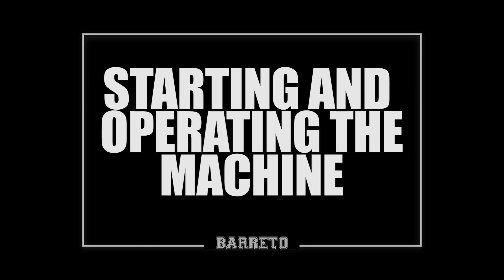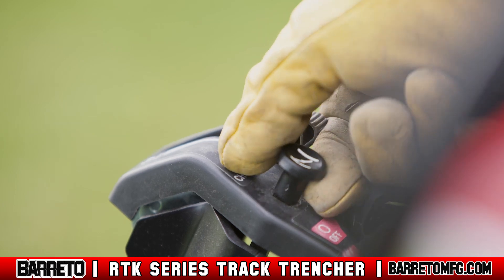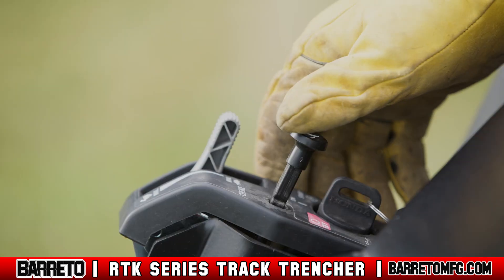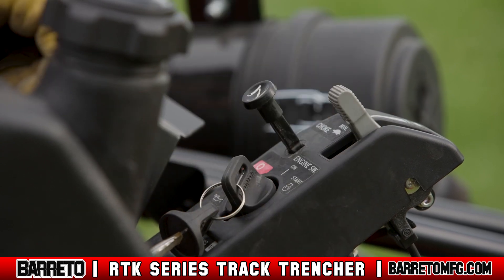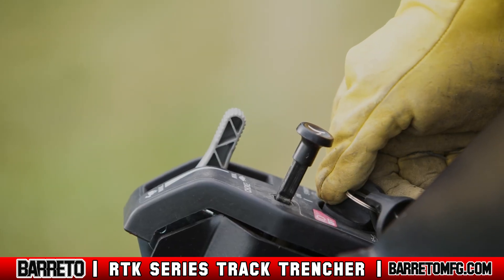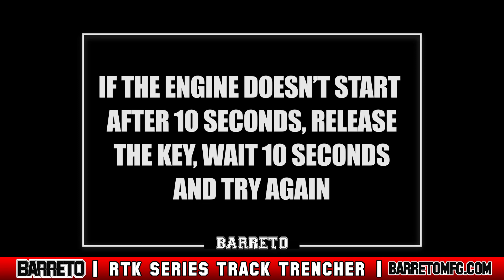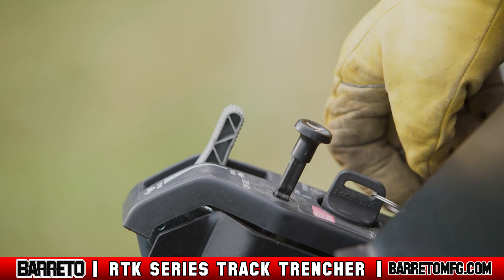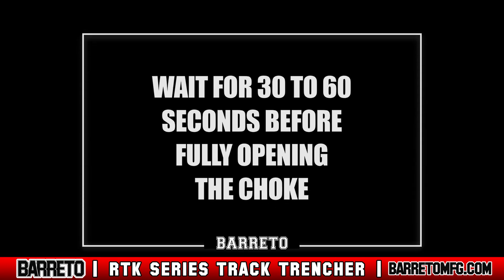Starting and operating the machine: open the fuel shutoff valve. If starting the engine cold, close the choke. If restarting the engine warm, leave it open. Pull back the throttle about one-third and turn the ignition key to the start position until it starts. If the engine doesn't start after 10 seconds, release the key, wait 10 seconds, and try again. Once started, release the key and move the choke control to half. Wait 30 to 60 seconds before fully opening the choke.